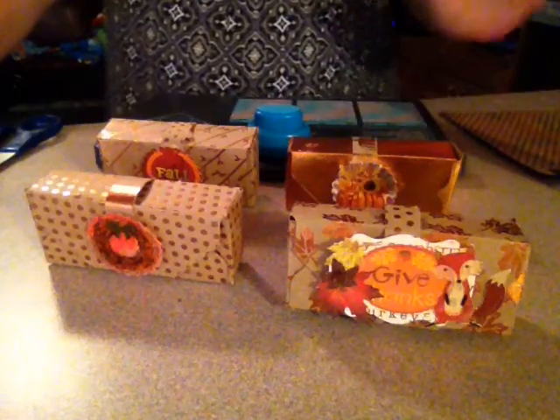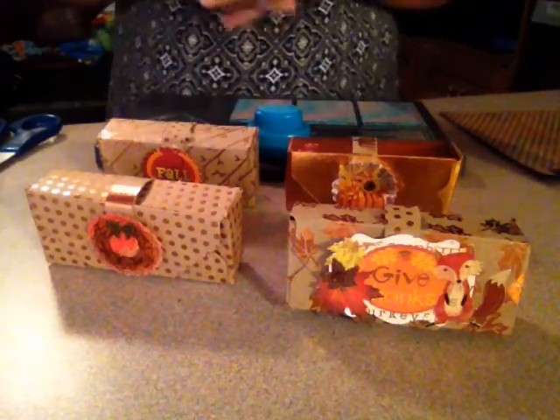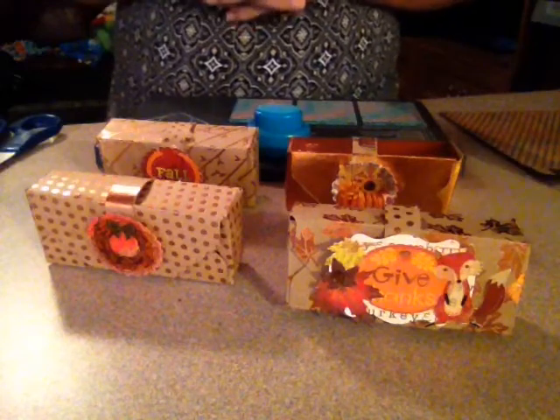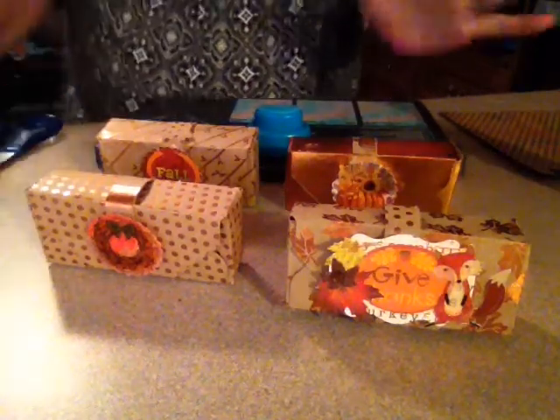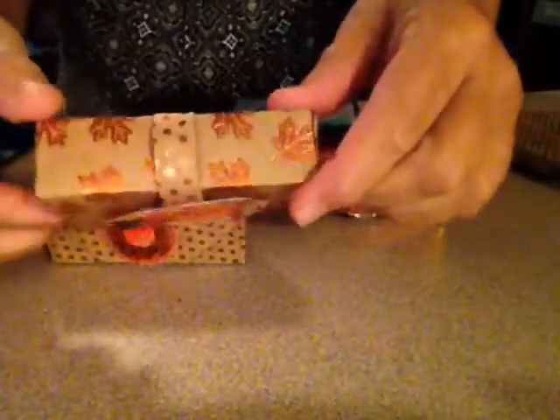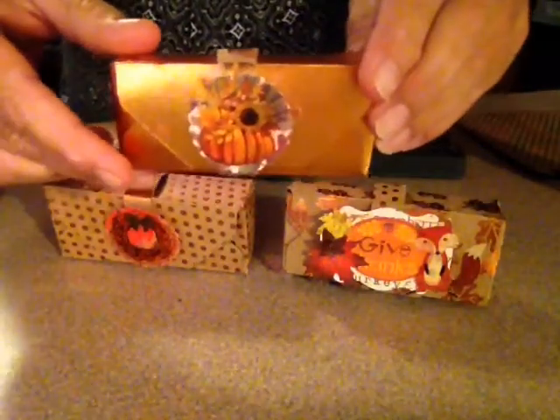Hi, my YouTube family! I wanted to show y'all what I'm making for fall — and it can be for Thanksgiving too. As you know, I live in Louisiana and fall doesn't hit us until late September, October, and November. I wanted to show y'all these little goodie boxes I'm calling 'thankful boxes.' I made this one, and some little embellishments with a belly band to keep the box closed. This one says 'Give Thanks,' and this one has 'Fall' on it.